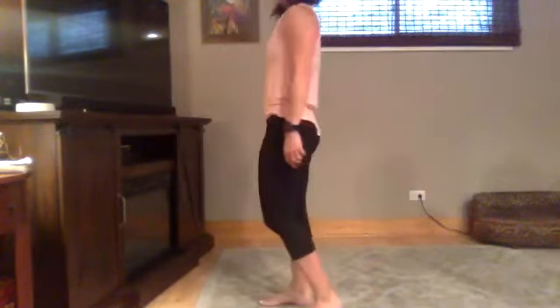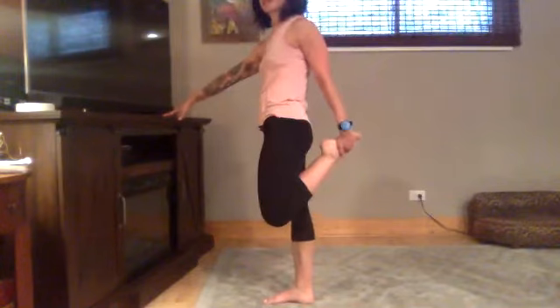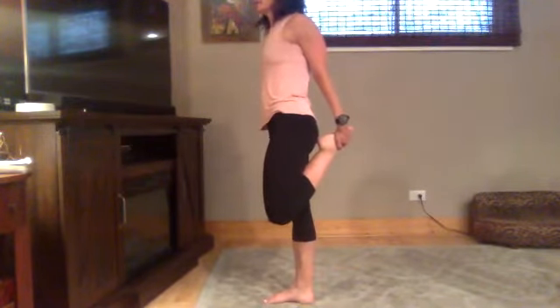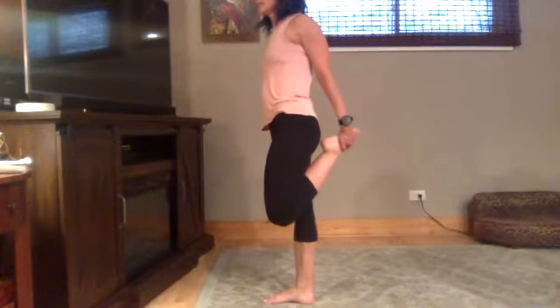Otherwise it's like a hundred burpees per cupcake if you eat one — FYI! Other side, hips tucked under. You need to hold on to something for balance? That's totally fine. Pull your heel into your cupcake. We did a lot of legs today. And release — we'll stretch our triceps. Reach down as far as you can with this hand, pull it behind your head. Other arm.